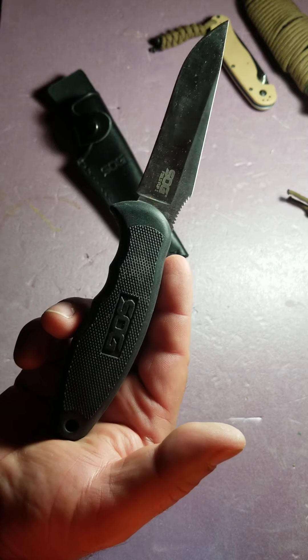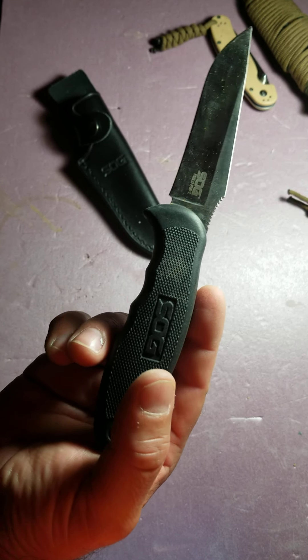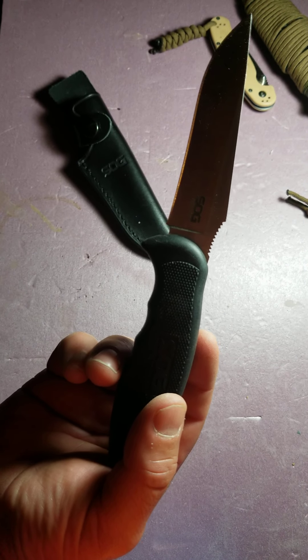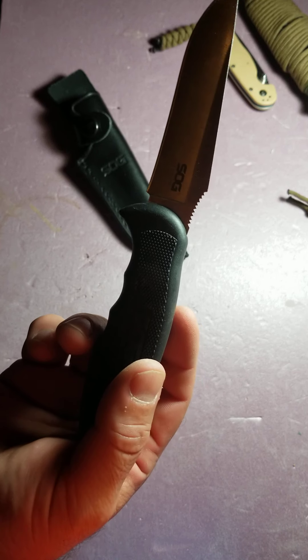Very similar to the Mora. It's an eight and a half inch total knife, so it's a reasonable, very nice medium-sized knife. It's got a slight recurve on it — not bad. It's got good belly, which makes for a good camping slash tactical knife in my opinion.